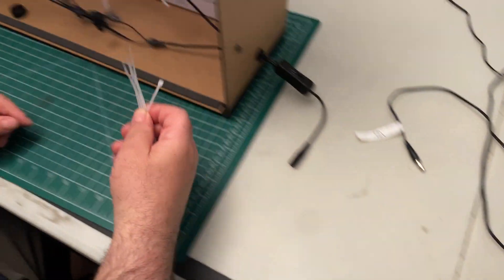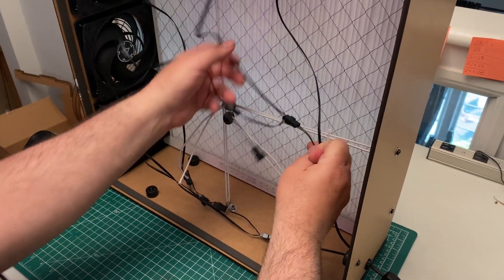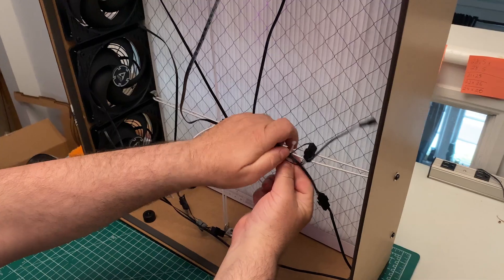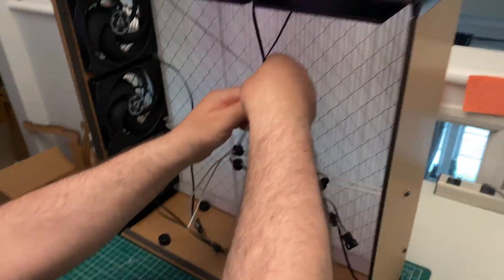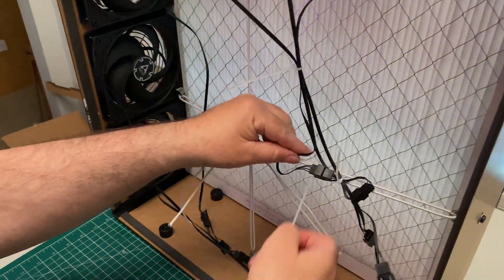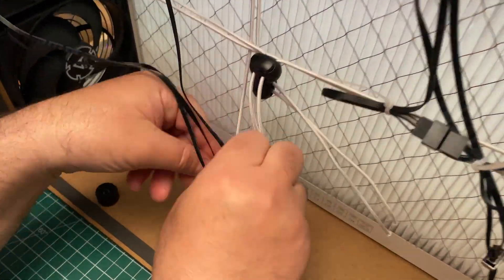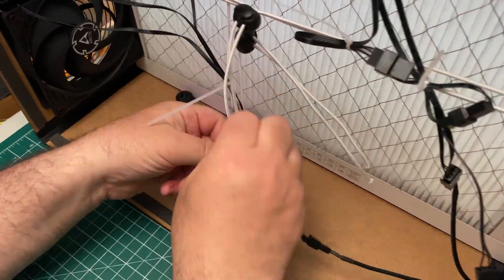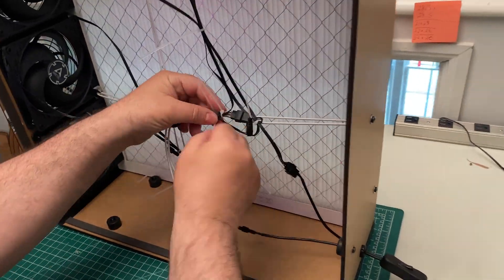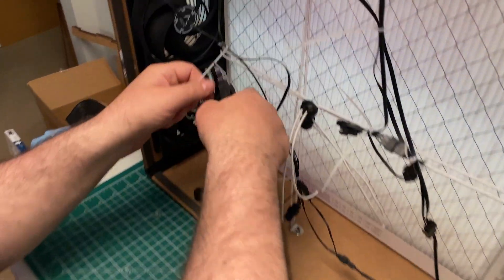Now use the supplied cable ties to bundle up all the loose cables together so they don't end up hitting the fan blades. You can connect the cable bundles to the tension cords. Snip away all the excess cable ties.